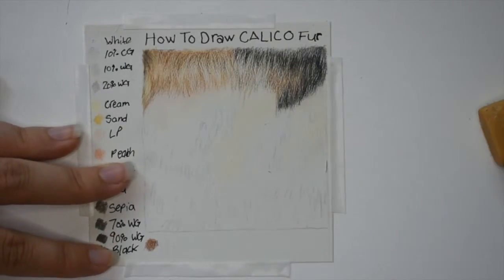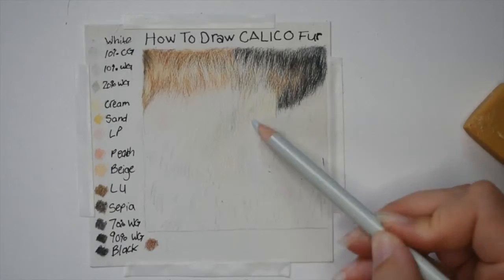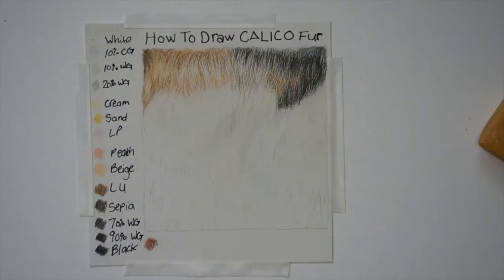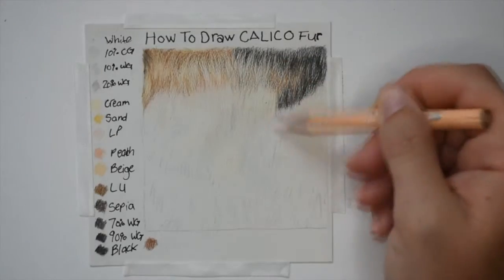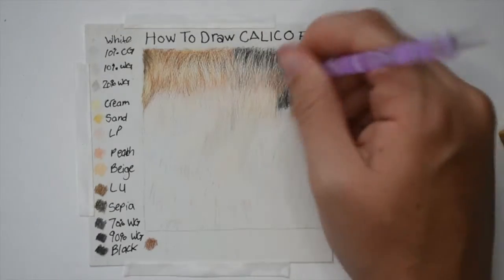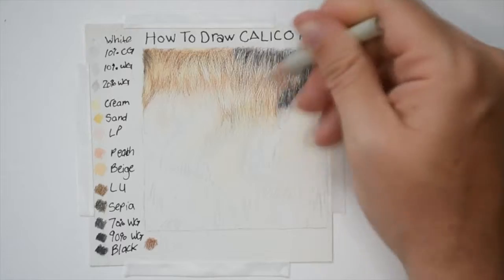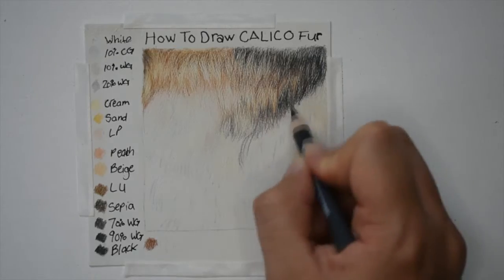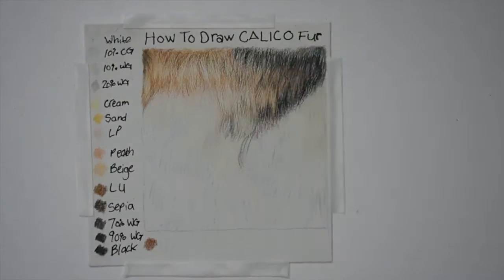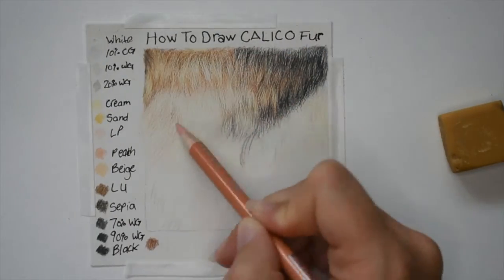Going in with cream I'm mapping in the rest of the brown fur, slightly going into the black fur so that way the fur blends nice and smooth. After I put the cream base layer down I went over it with my nail dotting tool so the cream can stay and doesn't get lost in the dark shadows. I go in with light peach, peach, beige, light umber, and then the nail dotting tool so those colors also don't get lost. Here I'm mapping in the black fur with 70% warm gray and 90% warm gray, making sure that the sienna brown blends together in the black fur as well.